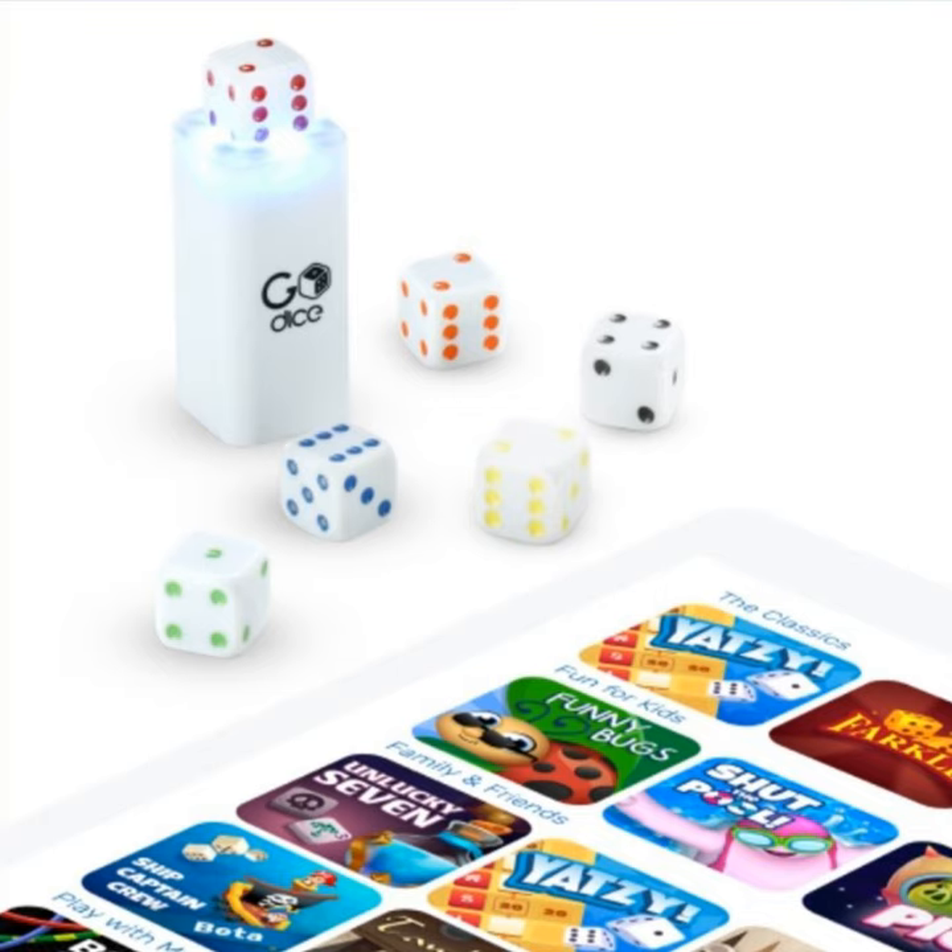These are called the Go Dice and they're from Go Cube. The website is getgocube.com — same place as the smart Rubik's Cube — and you'll be looking for the Go Dice. I've only spent about a week with these but I've probably played five or six games with them and it's really cool. The thing that's most impressive is just how fast they charge — they're just ready to go.